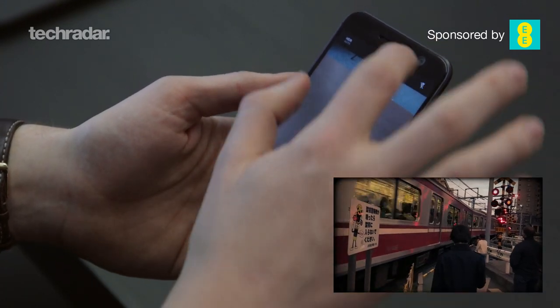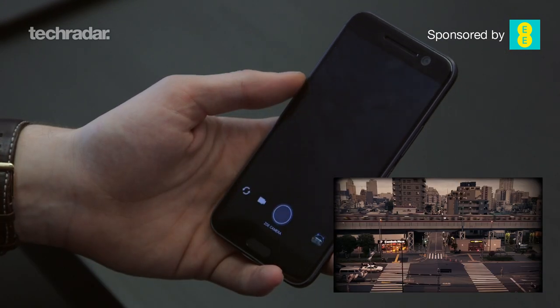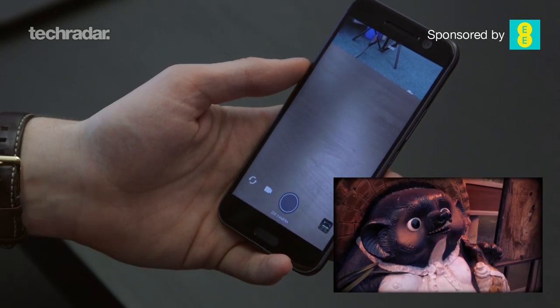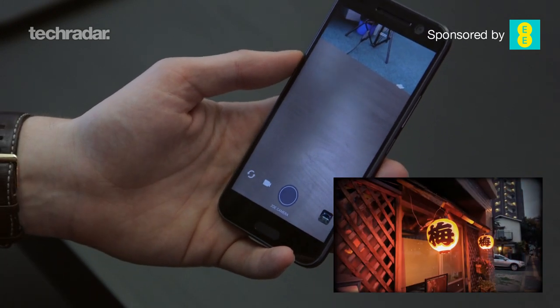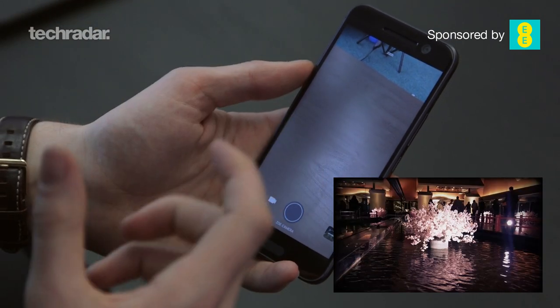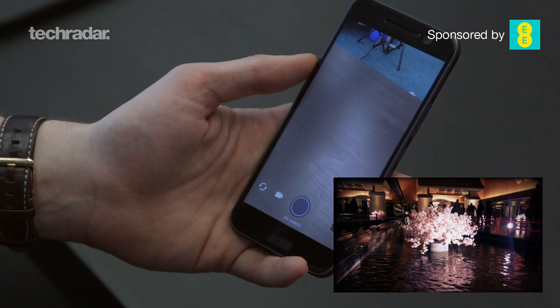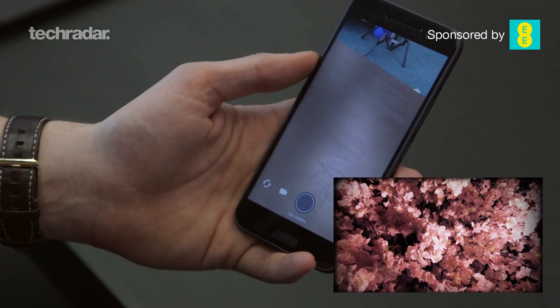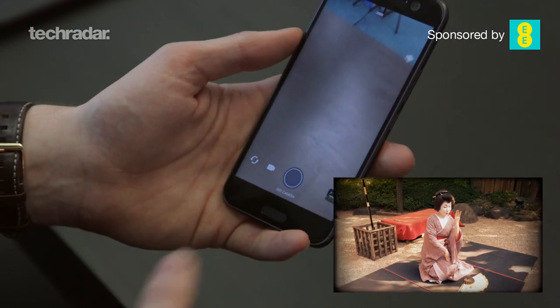HTC's now-famous Zoe feature is still on the HTC 10, capturing three seconds of video with every shot you take, bringing your photos back to life — like the original Live Photo if you're an iPhone fan. If you go out for a day and shoot purely in Zoe mode you can mix stills with moving images and make some really nice show reels.